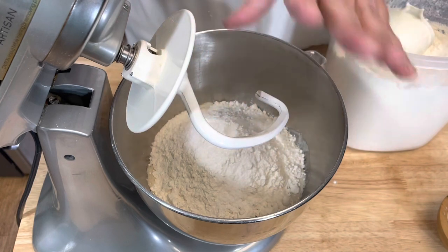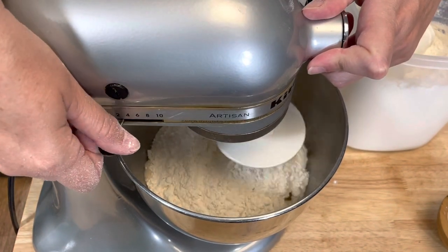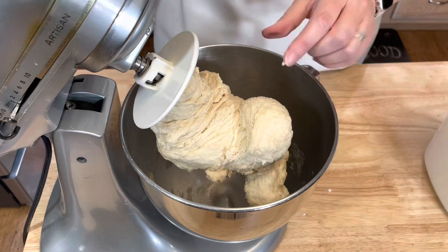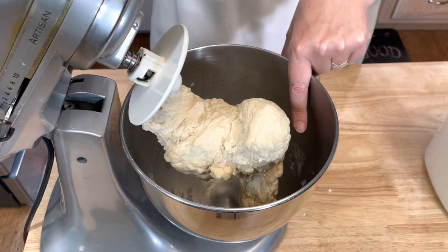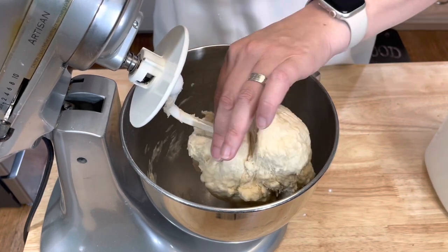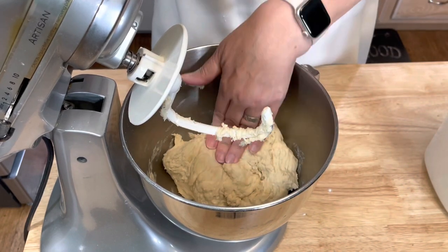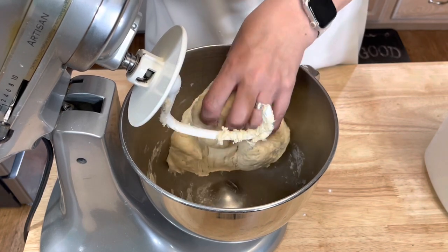I've added my dough hook and I'm just going to start to mix this together. You know your dough is good when it pulls away from the sides of the bowl and you have a nice clean bowl. It's not sticking to your fingers. So that's what we've got here — I know my dough is good.